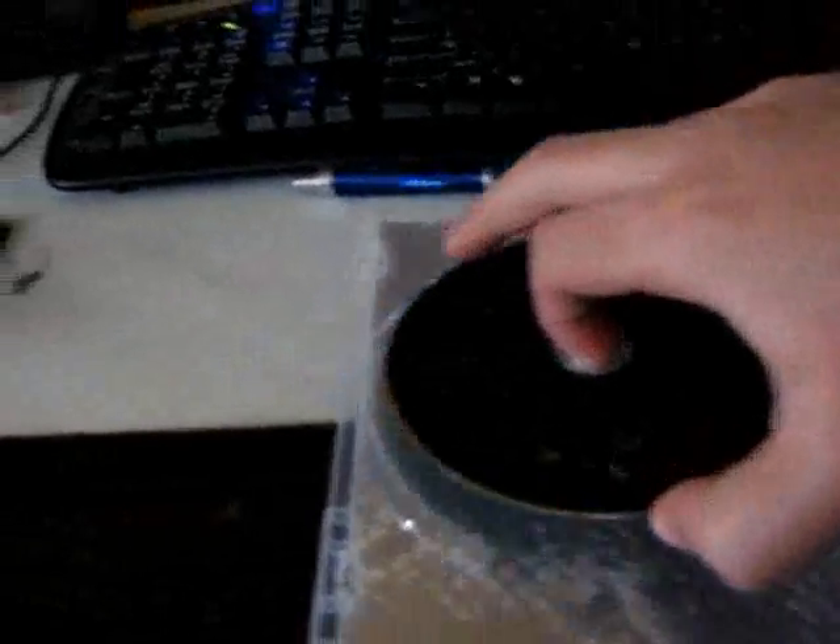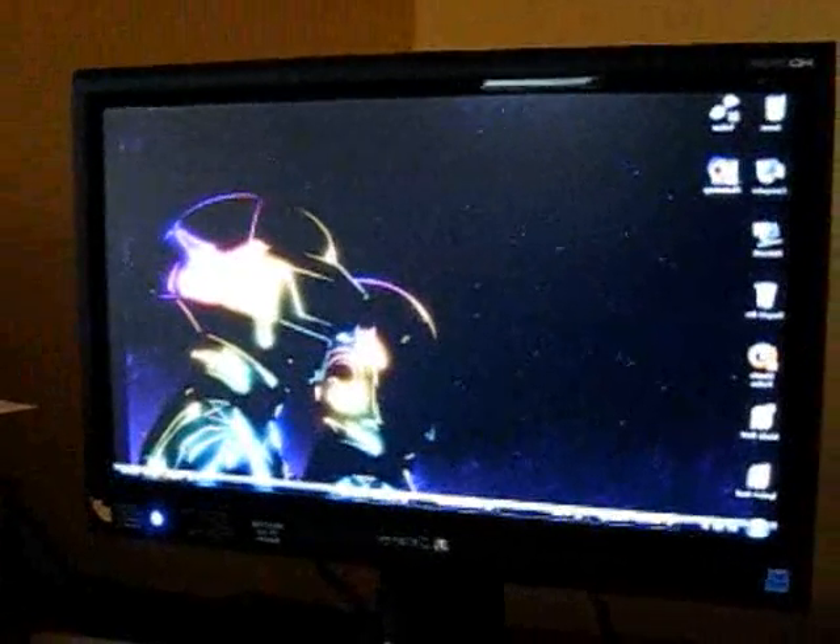Alright, I've got a computer right now. The disk is DVD format, so I'll pop it in.